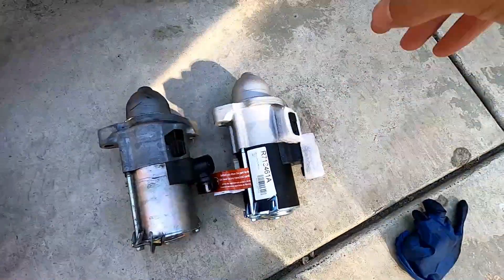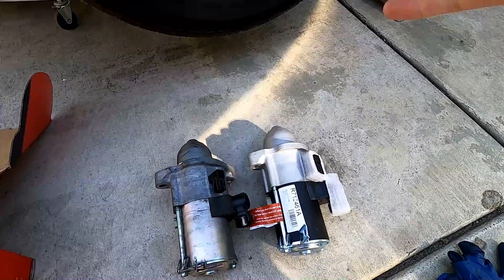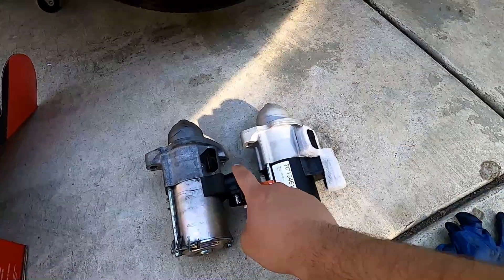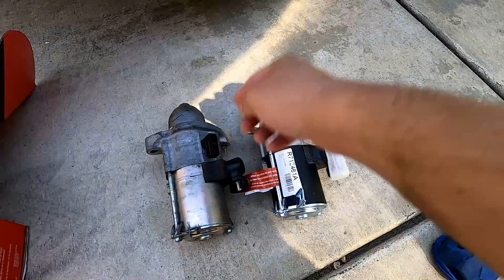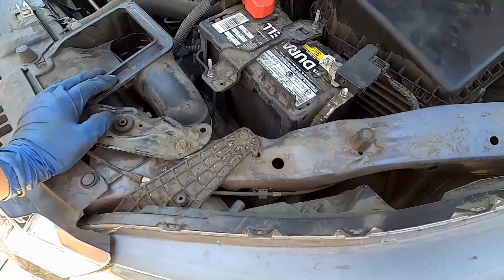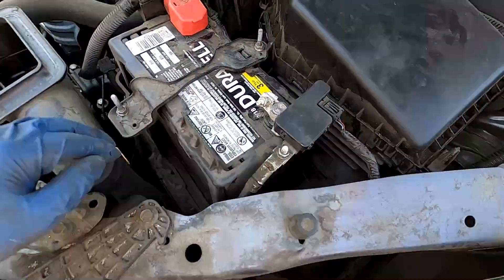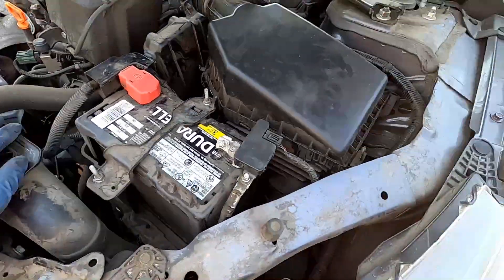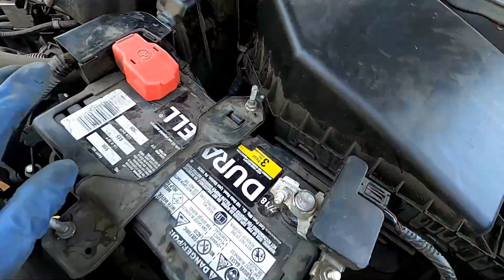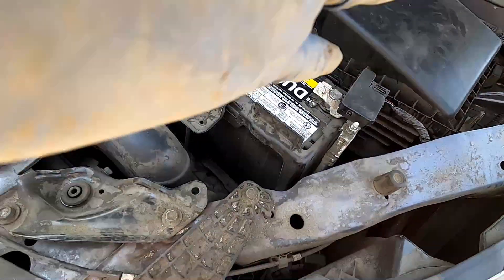Here we are today, $300 in the hole. This video is going to be kind of backwards, so I'll give you some pointers. Make sure you have a flathead screwdriver or a pick because you're going to take a boot or dust guard off the positive terminal. Before you get started, make sure you take off the negative terminal on the battery, then go in the car and push the start button to make sure everything's off so you don't short circuit or shock yourself.